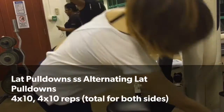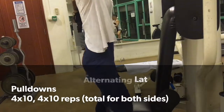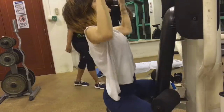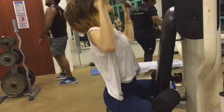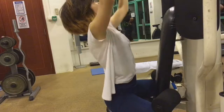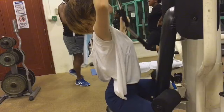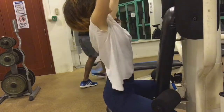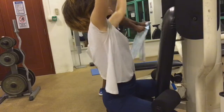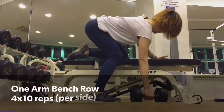Right now I'll be doing a lat pulldown superset with an alternating lat pulldown. For the alternating version, I pull it down on my left side, then my right, alternating back and forth — it really tires out my lats. I've been concentrating more on my back and doing two sessions per week, and I can definitely see results. I'm trying to sculpt my back and make it more toned, while just maintaining my legs.